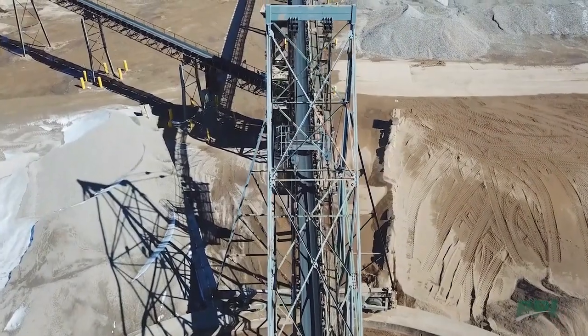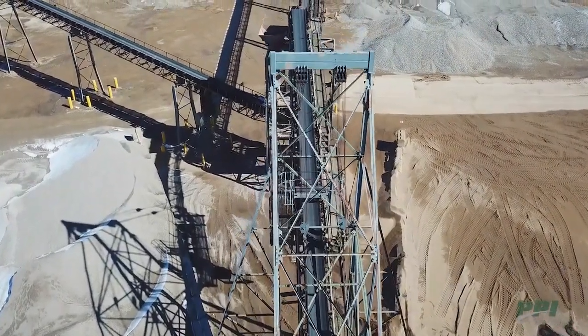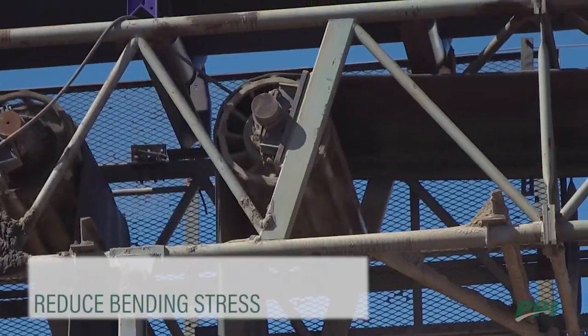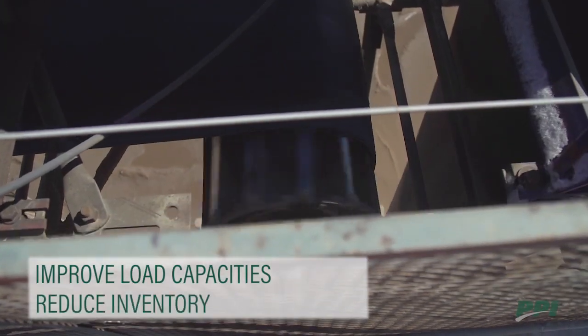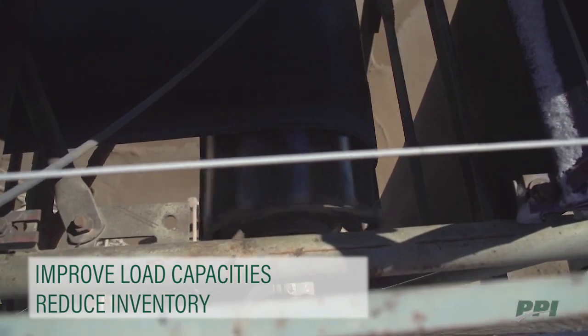Switching to an SSP can provide many benefits to your operation by increasing bearing life, reducing bending stress on critical weld joints, improving load capacities, and reducing inventory by decreasing the number of spare pulleys needed.